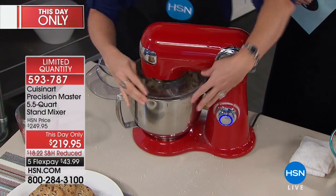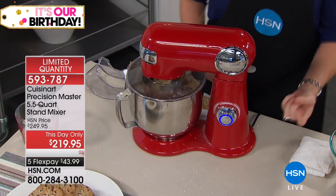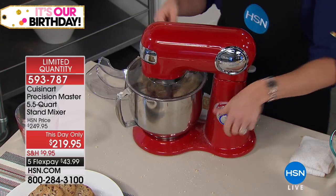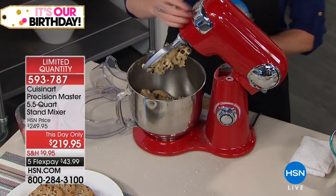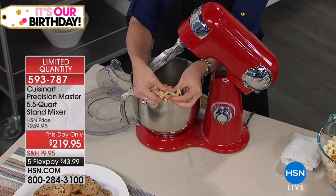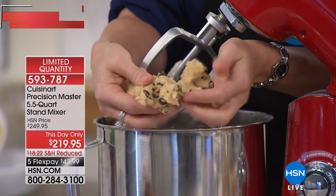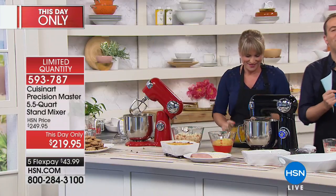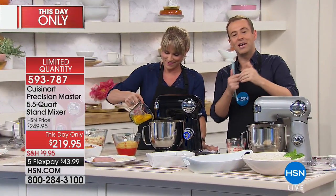Pop on the splatter guard — that's what it was made for. It's built to have the power to really do the work you want. Turn it down and there's our beautiful cookie dough made live on TV. This non-stick paddle produces gorgeous chocolate chip cookie dough. It'll make six dozen cookies. If you'd like a stand mixer for your home to make life easier, we have this-day-only pricing — the best price we've ever done — plus flex pay at $43.99.